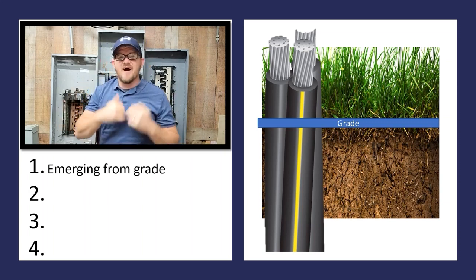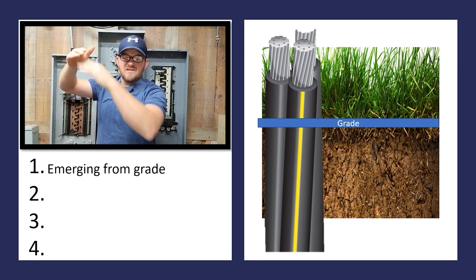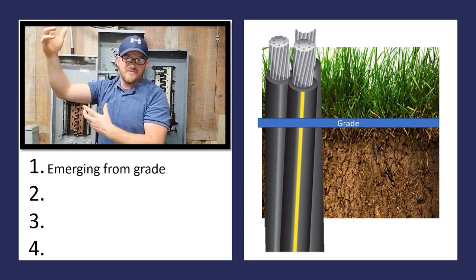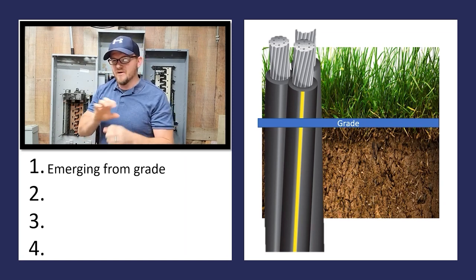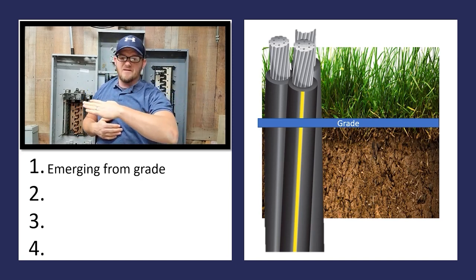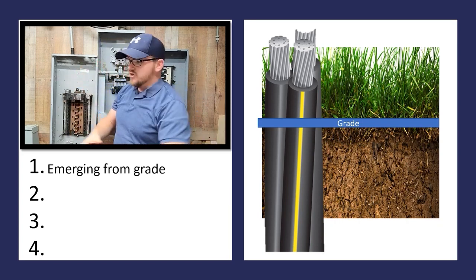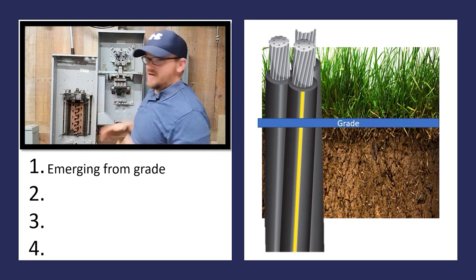So in 300.5D1, as you come up out of the ground, you must physically protect that conduit all the way up to eight feet. When you get above eight feet, if it's a conductor that can be run outside of conduit, you could legally do it. A good example is your generator cable — that pre-built generator cable rated for direct burial. If you ran it in a trench, it's legal without conduit, but you'd have to sleeve it all the way up to eight feet, or until you get inside your panel.